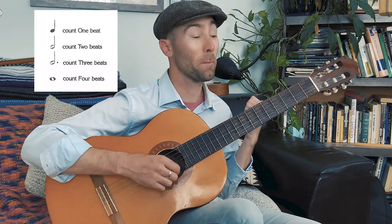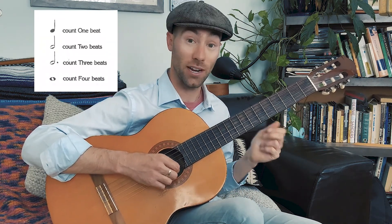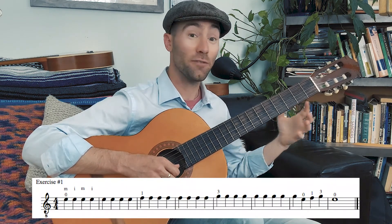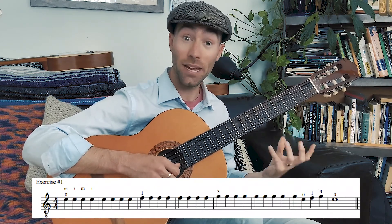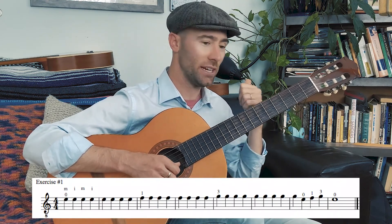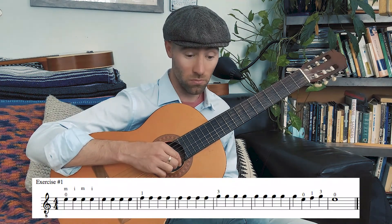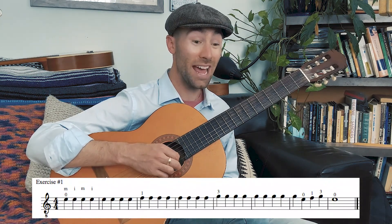So the values we are working with today are: quarter note one count, half note two counts, dotted half note three counts, whole note four counts. Go ahead and pull up exercise one. If you look at the first eight notes, they are all quarter notes and they're all in that top space, which means those first eight notes are all going to be E — all quarter notes, all one count, everything perfectly even. Then we go to an F next on the first fret — eight of those — then up to a G.